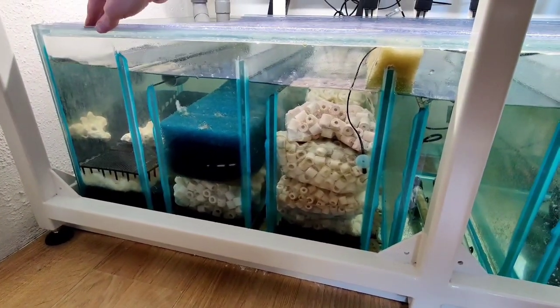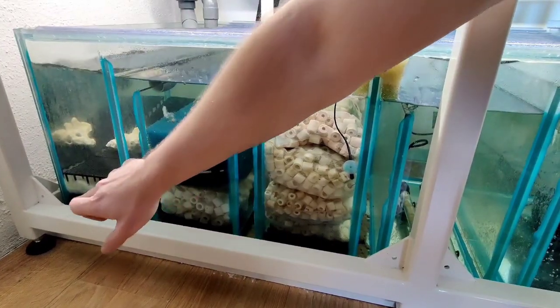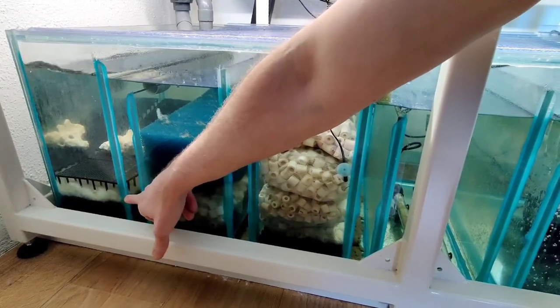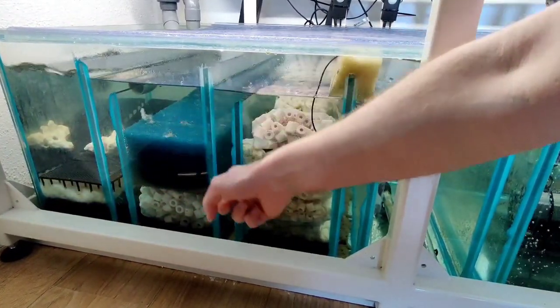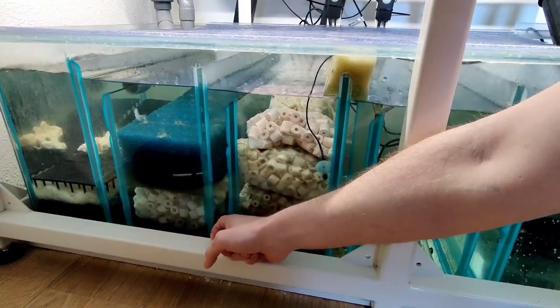This first compartment is for the filtering. I have some filter wool here which I replace twice a week. We started with once, but twice is needed because it's fully brown within three days. I also added some ceramic filter material in here.